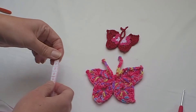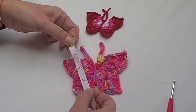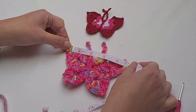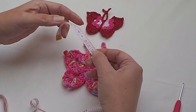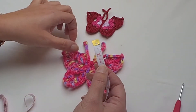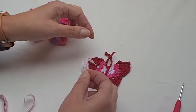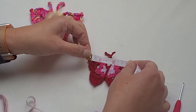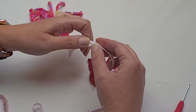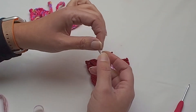I will do the measurements for you. The bigger butterfly is 10 centimeters (3.5 inches) tall and 11.5 centimeters (4.5 inches) wide. The body is 4 centimeters (1.5 inches) long. The small one is 6 centimeters (about 2.2 inches) tall, 9 centimeters (3.5 inches) wide, and the body is 2.5 centimeters (1 inch) long.